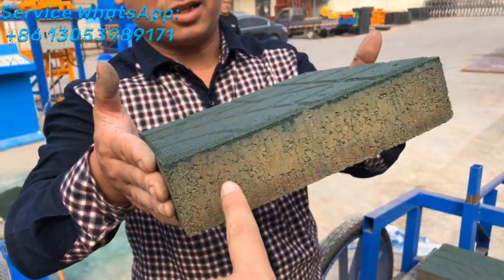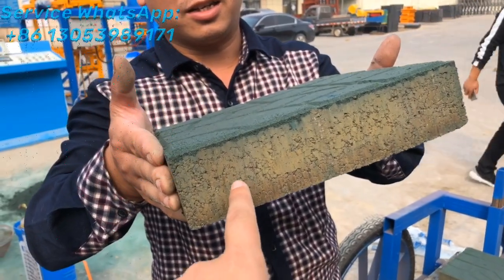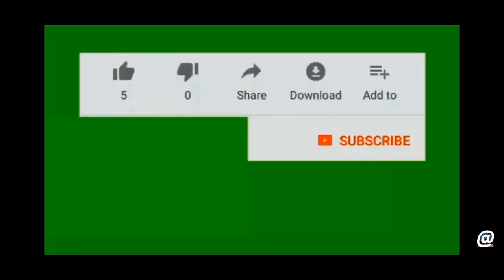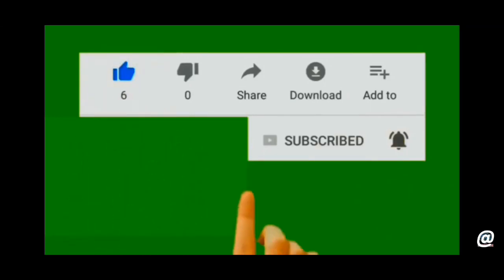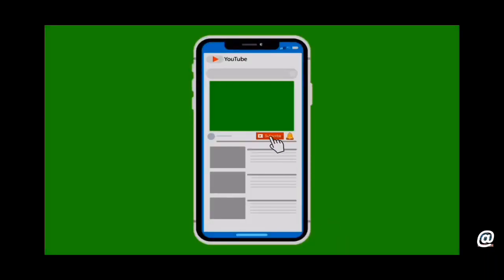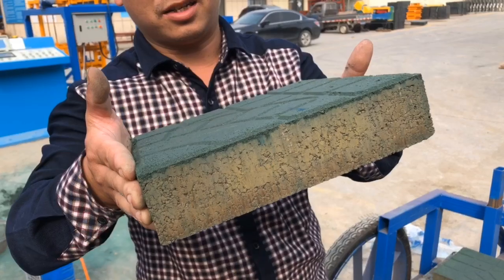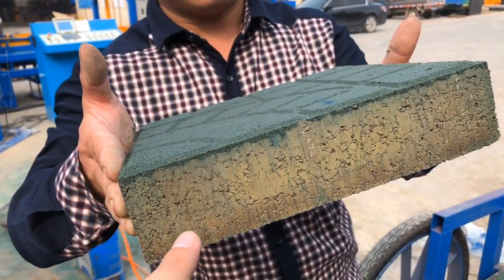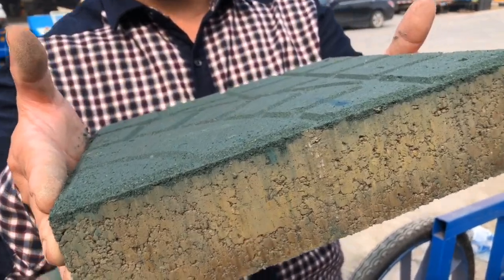You can see the surface — the side surface — just like a stone, like a rock, after pressure. You can feel the compression, the density of the paving bricks. It is so solid. You can feel it from the side surface. The compression density is very high, like this one.